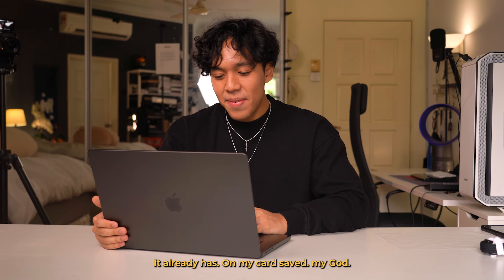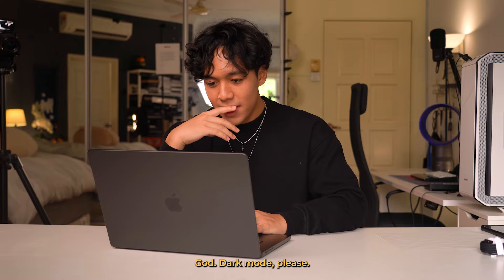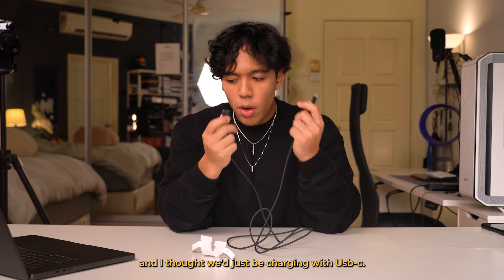It won't beat a mechanical keyboard, but for a laptop keyboard it's probably one of the best I've tried. Touch ID — oh my god, there's Touch ID on this laptop, I didn't even know that. I'll use my finger. It already has all my card saves.